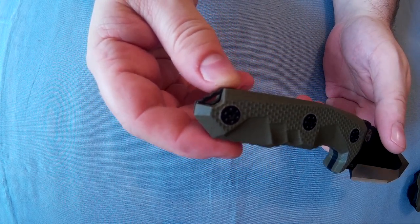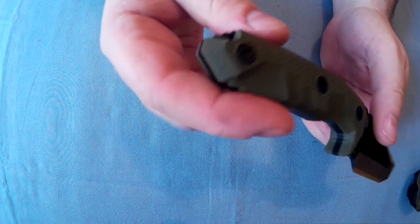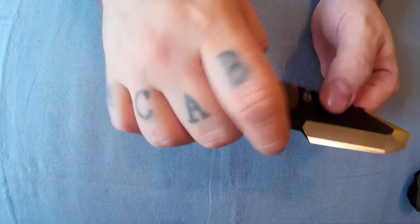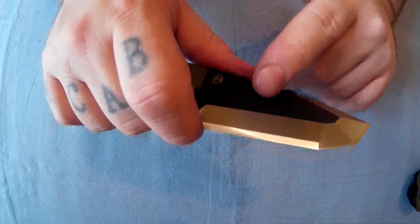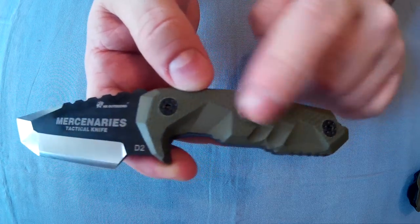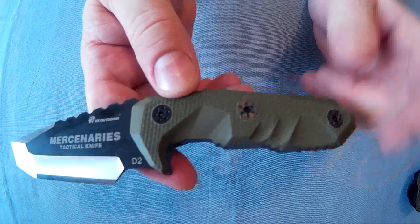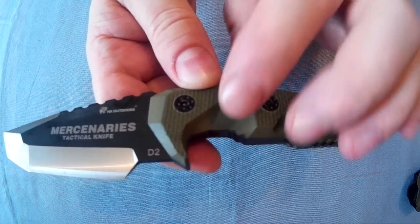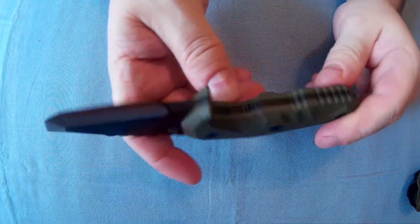I don't know what you'd really use this kind of knife for. It's got a lanyard hole there and a bit more jimping. It's not really a fighting knife — it's too small and sort of uncomfortable. It could definitely be used as a bushcraft knife. G10 scales with Torx screw head screws. It's got these sort of cutouts — they're not really finger grooves, but one of them sort of is. Rounded grip.